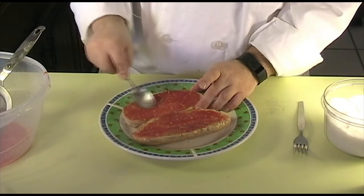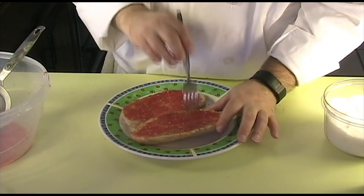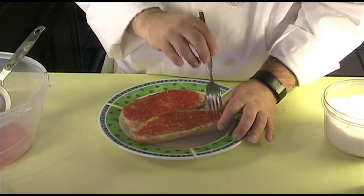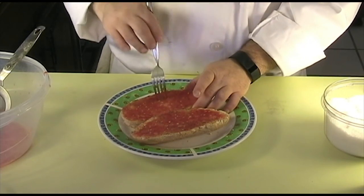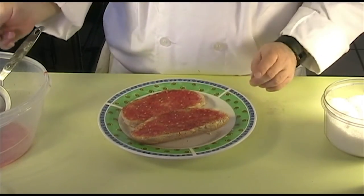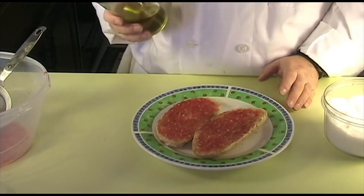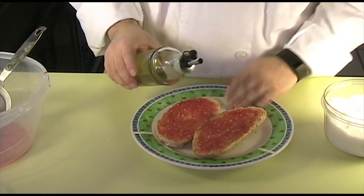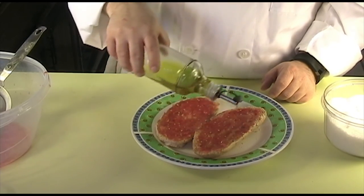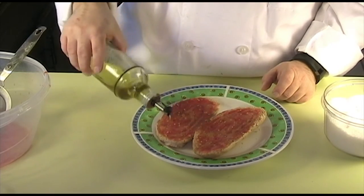Now that you have the meat on the bread, take your fork and poke some holes in the bread. This will allow the olive oil to soak in a little bit. Again, use first cold pressed extra virgin olive oil and try to get a Spanish variety since this is a Spanish dish. If you can't find it locally, I have a link on my website where you can purchase some online.